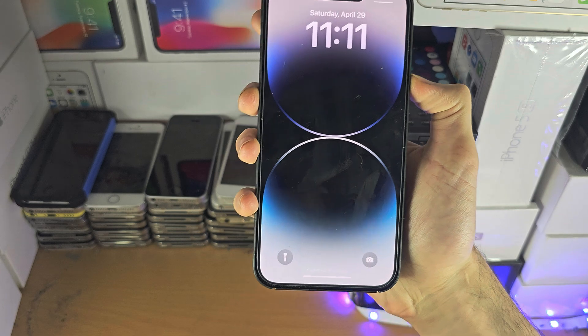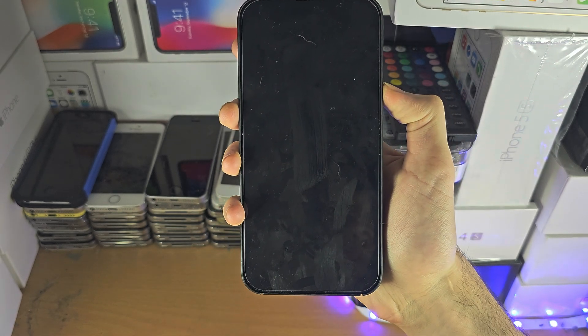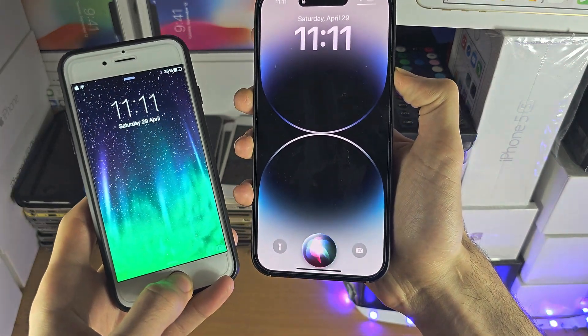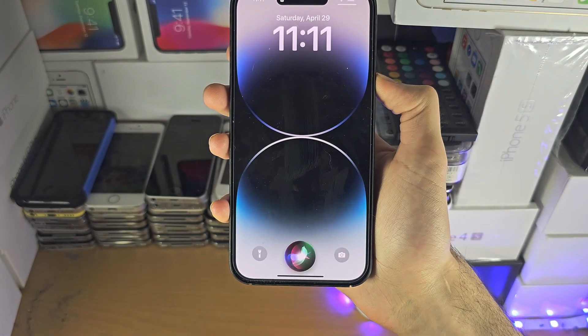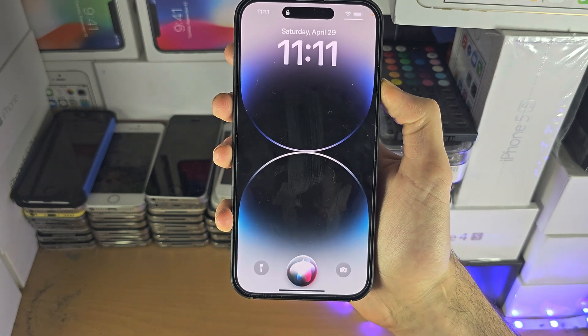Head over to the lock screen. If you have an iPhone without a home button, long press the power button. Otherwise, long press the home button. If you see Siri, there is a good chance you'll be able to pull this off. Otherwise, you've hit the brick wall — that's your iPhone done.